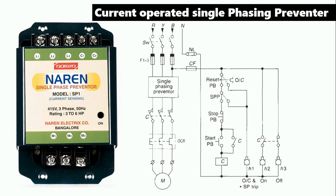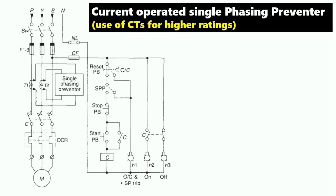Friends, always remember: we use the current-operated single-phase preventer at low ratings only — from 3 to 6 horsepower. If your motor rating is high kilowatt, you cannot use this preventer. Now let us move on to the preventer which operates on CT. The CT-operated preventer is used for high voltage or equipment whose current rating is very high. The price of a CT-operated preventer is very high, which is why it is not used generally.